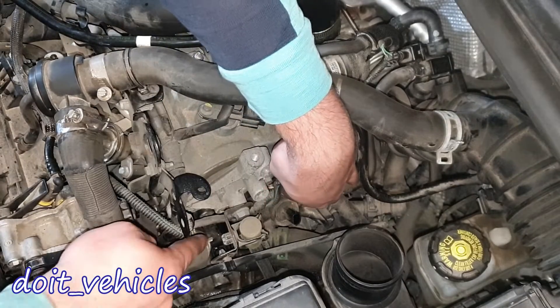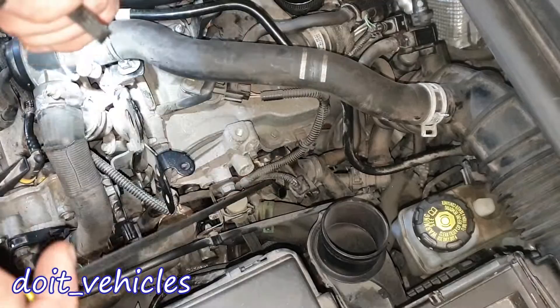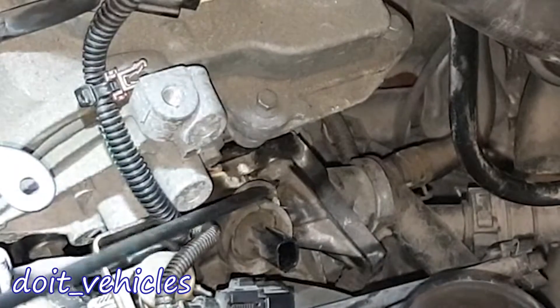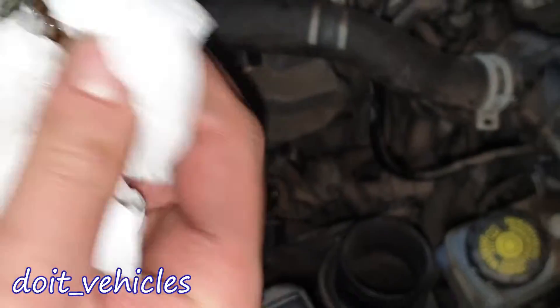Next I want to remove the sensor. By the way, there is already some coolant leak here — it looks like it's leaking from this point somewhere. Let's remove this ear clip and take it out from here.